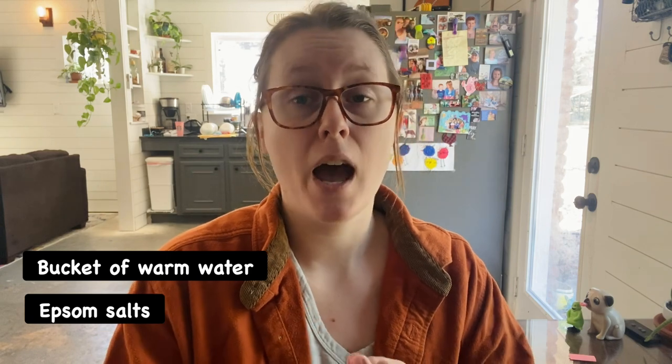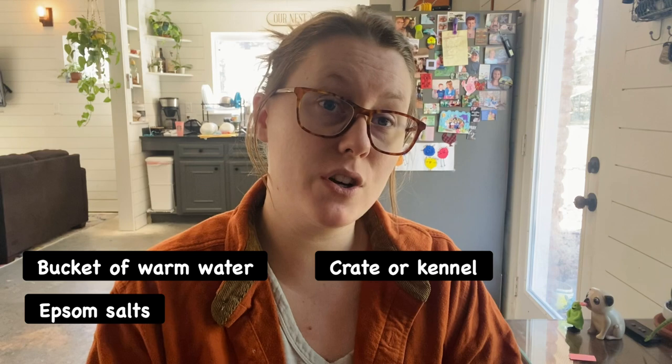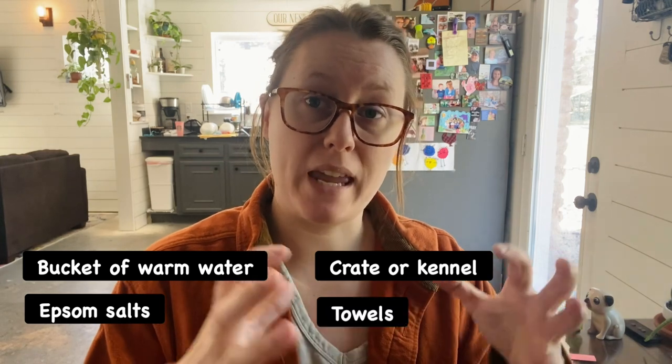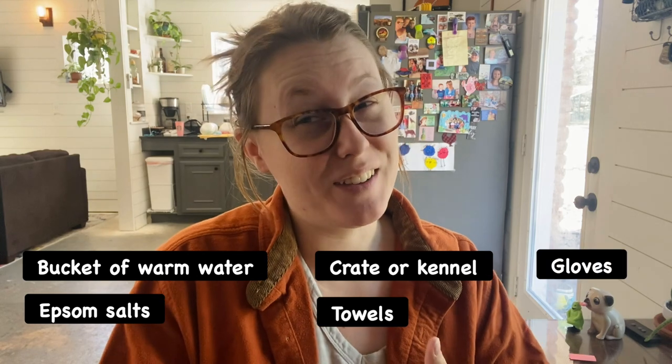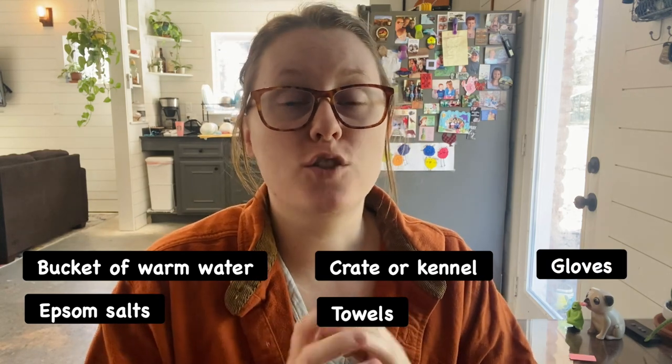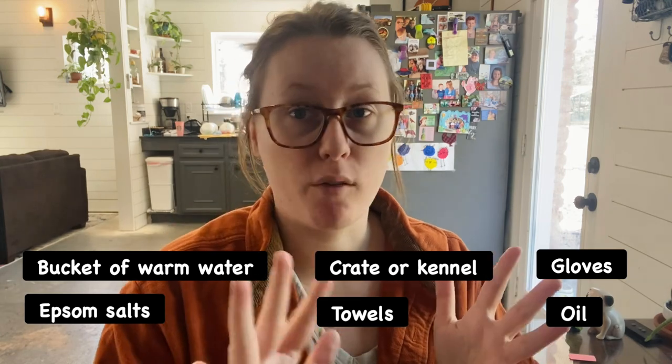Before you even watch this video, these are the things that you want to have: a bucket full of warm water, some Epsom salts, a crate or bucket that you can put her in after to keep her in a dark place like covered with towels. You're probably going to want gloves as well and some type of oil so you can lubricate her vent area.